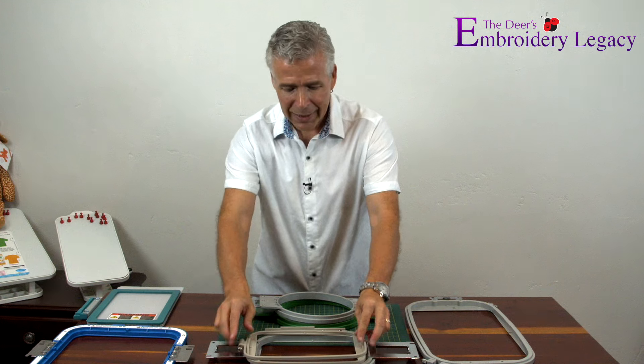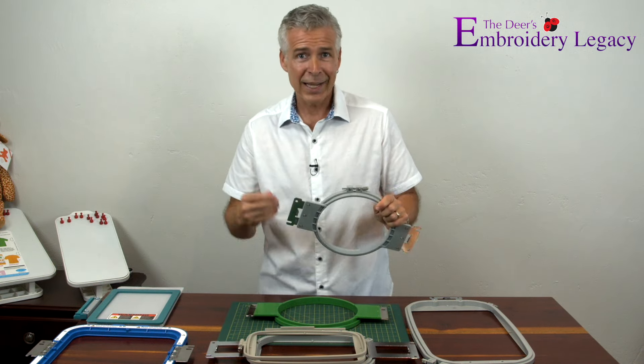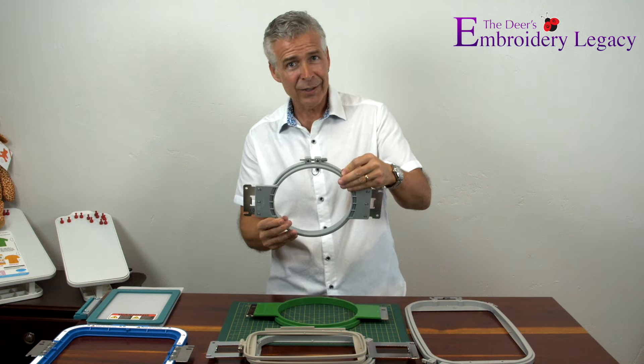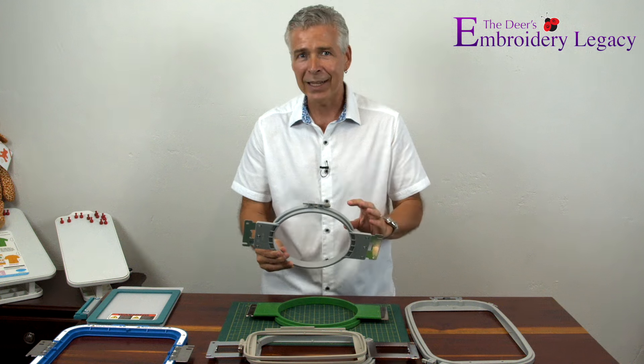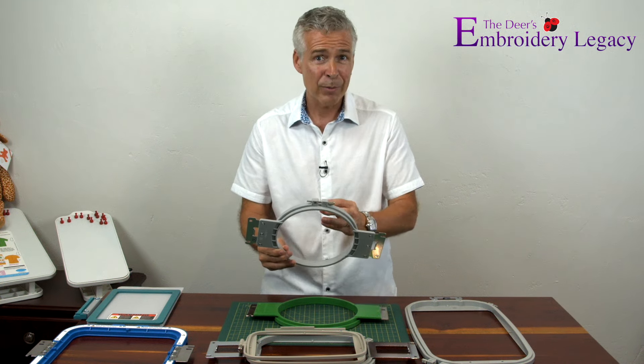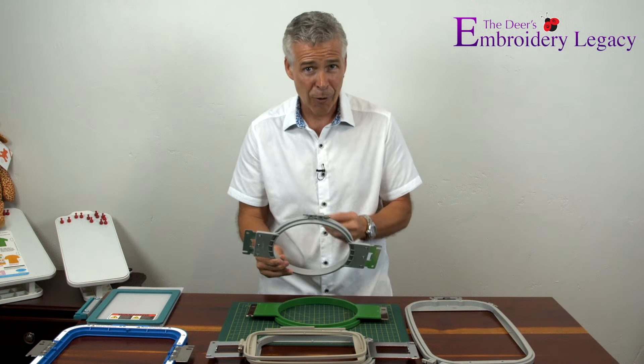I do have circular hoops for my Brother 10-needle machine. This is an accessory, but it's well worth the money. If you have the possibility of getting round hoops for your embroidery machine, by all means do it — you'll always get better quality results when you embroider.